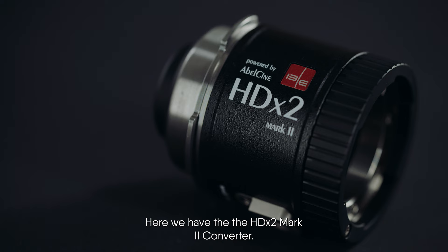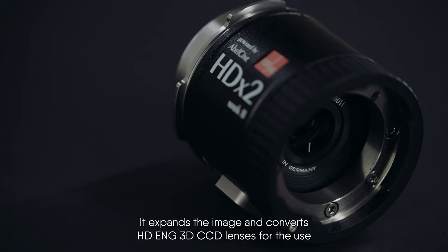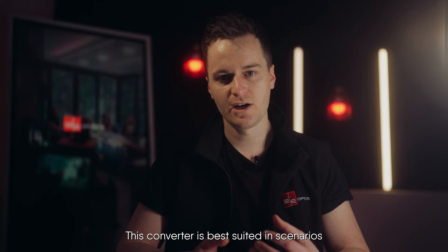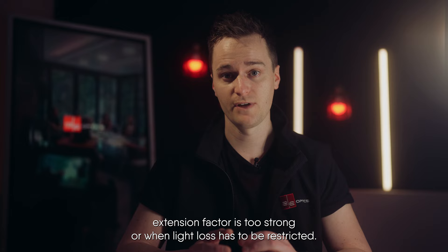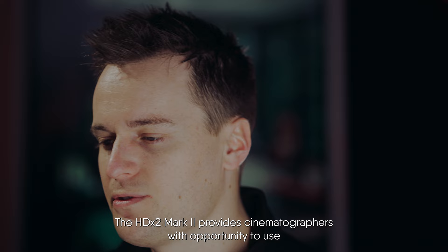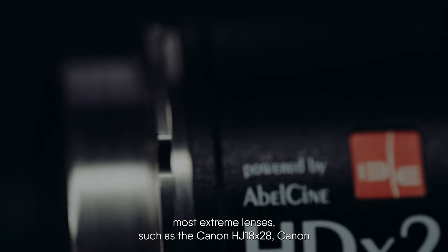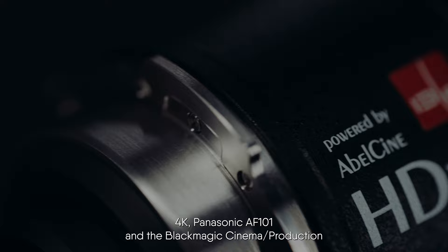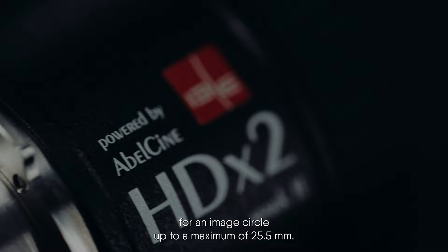Here we have the HDX2 Mark II converter. It expands the image and converts HD-ENG 3D CCD lenses for use on high-speed Phantom cameras and MFT format cameras with 22mm. This converter is best suited in scenarios when our HDX35 Mark III converter's focal length extension factor is too strong, or when light loss has to be restricted. The HDX2 Mark II provides cinematographers with the opportunity to use the most extreme lenses such as the Canon HJ18x28, the Canon Digi Super 86 II Tele XS, and the Fuji non-zooms on cameras including the Phantom V640 and the RED-1 4K.